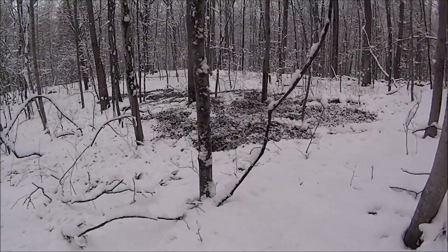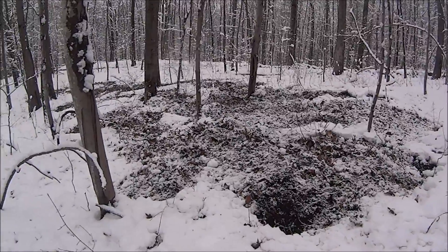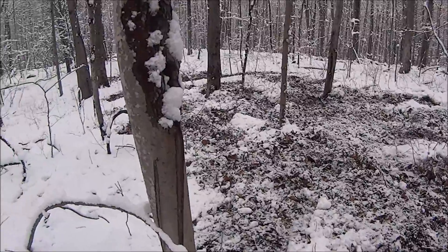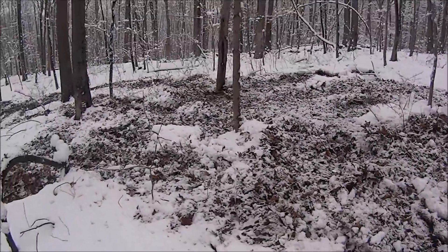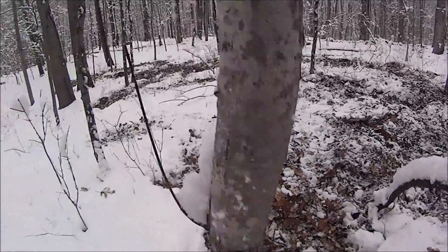You're probably wondering why everything is all turned up here in the snow. We just ran off a bunch of turkeys — it's kind of cool. They were working the area pretty good.